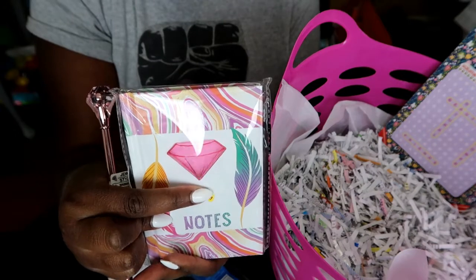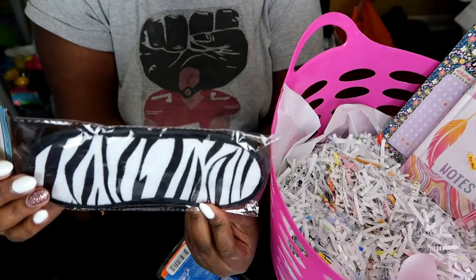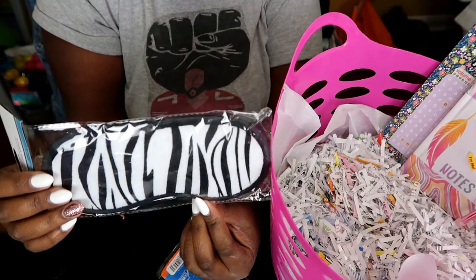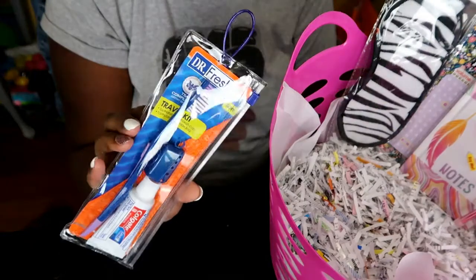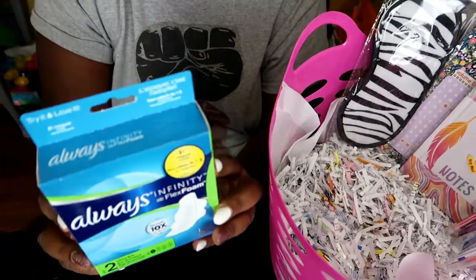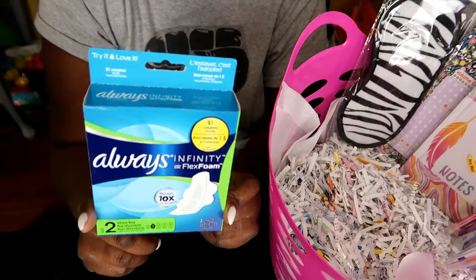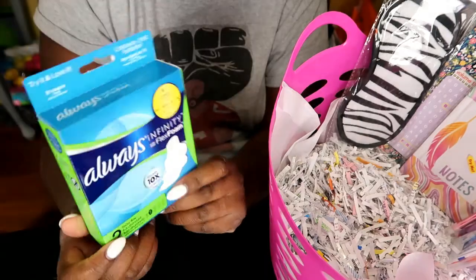I grabbed a sleep mask because this might help her sleep. She's going to need some sleep — hopefully daddy-to-be will give her a few hours. I picked up a travel toothbrush set as well. Oh, and she'll have to wear pads right after she gives birth — you can't put anything inside — so I thought I'd start her off with a couple of pads.